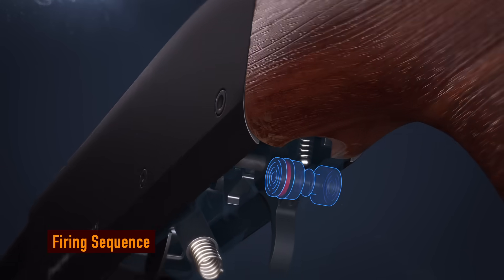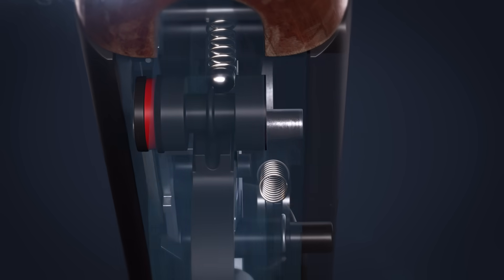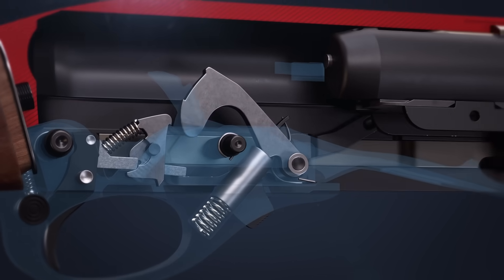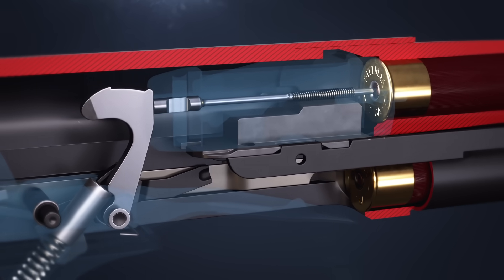With the safety in the off position, the trigger is free to move. Pulling the trigger rotates the sear, which releases the hammer. The hammer strikes the firing pin, causing it to travel forward and impact the shell primer.